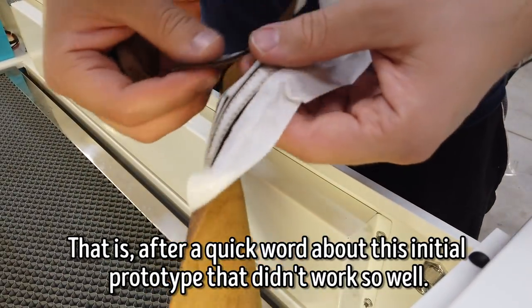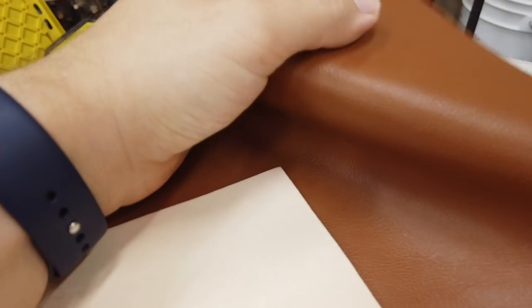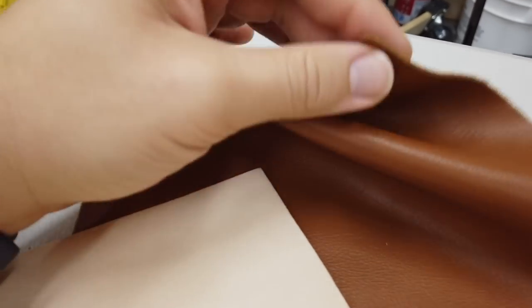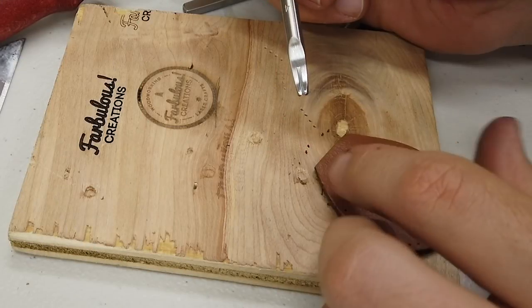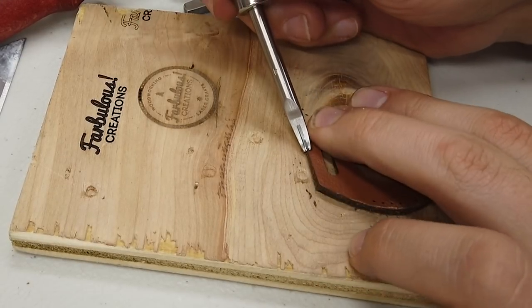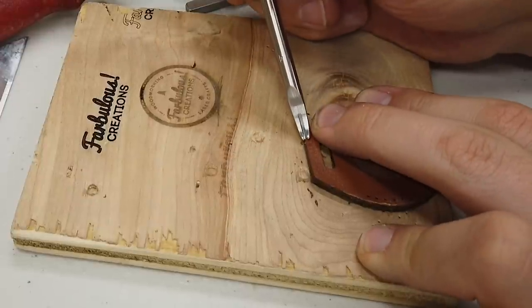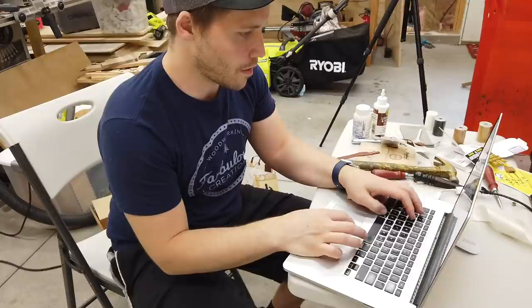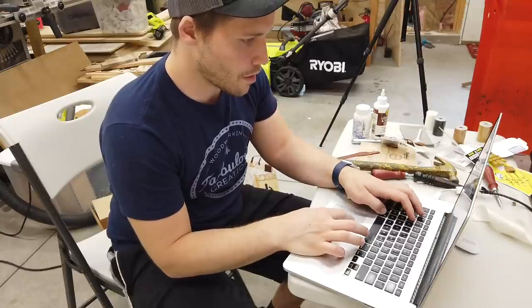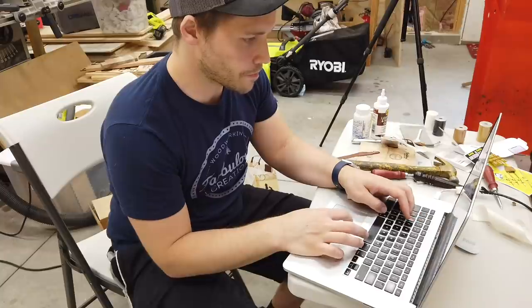For my initial prototype I'd ordered a thin panel of what I later learned was chrome tanned leather. Chrome tanned leather is nice and pliable, but it's best used for things like leather seats and lightweight bags — not great for this project since you can't easily tamper corners or burnish them to make a finished edge. I had to do some quick learning on leather types, and not wanting to order the wrong thing again, I headed to my local Tandy Leather, a chain retailer of leatherworking supplies.